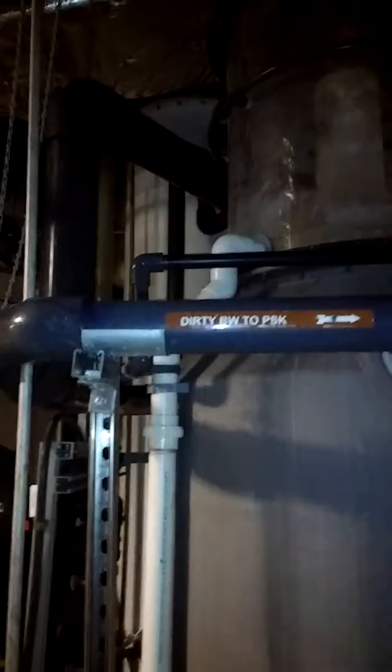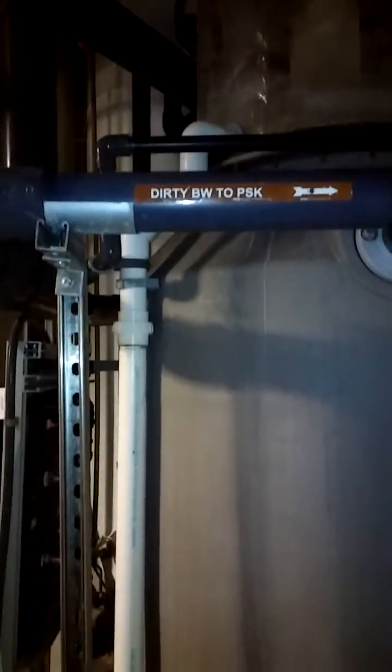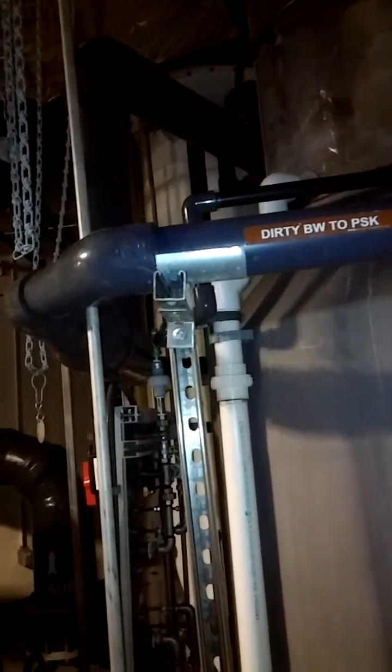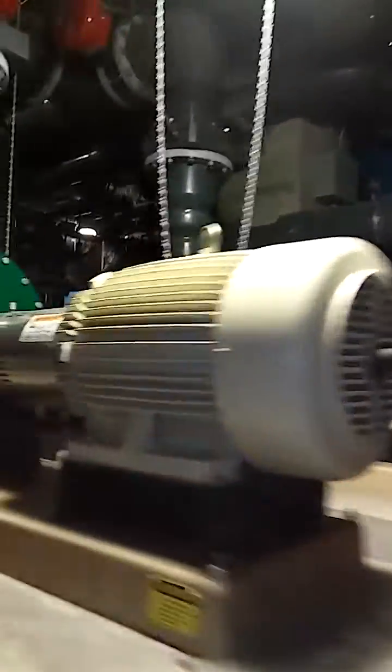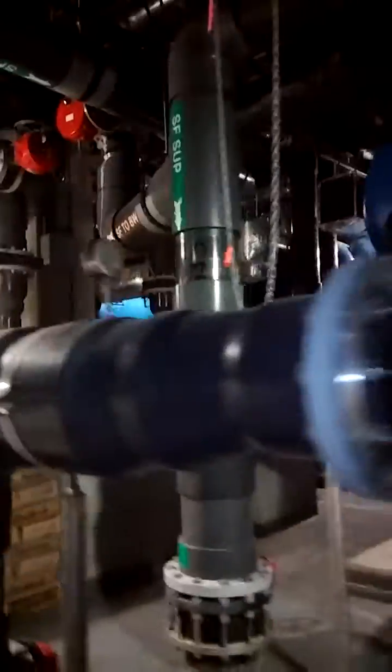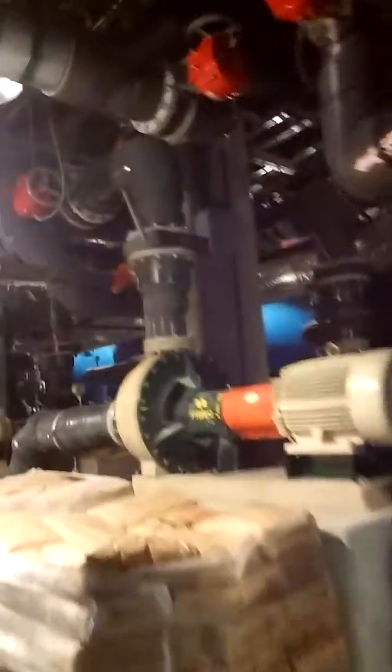That's the skimmer — this one just does backwash. The ones that are actually cleaning up the water are double the height, triple the diameter, and there are 34 of them up there. This whole room is samples.